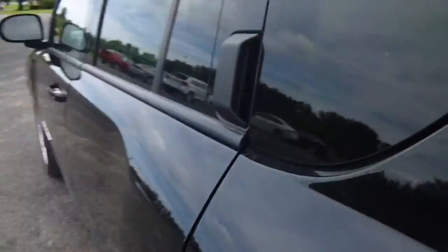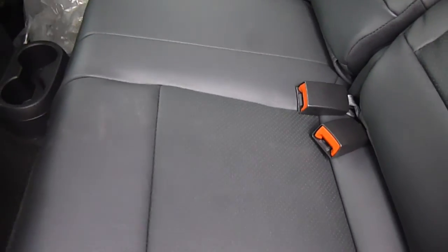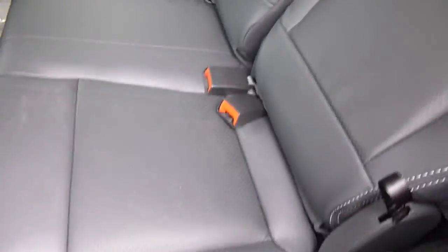Over to the inside now, your door handle's up here for the back doors. Two cup holders there on the floor. Really nice black leather in here. You've got some white stitching. Storage down on the side of the doors.